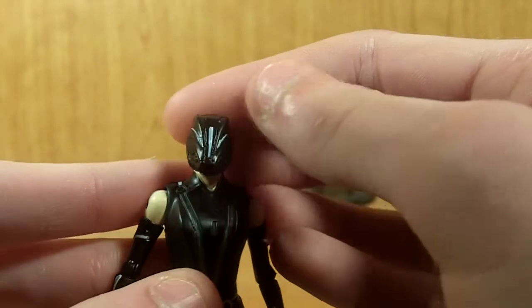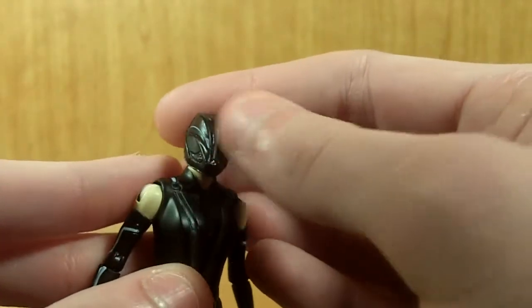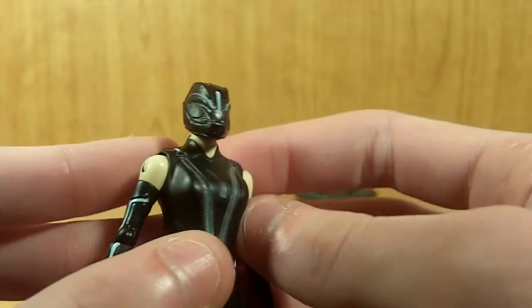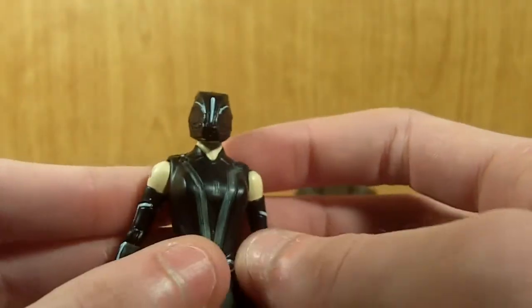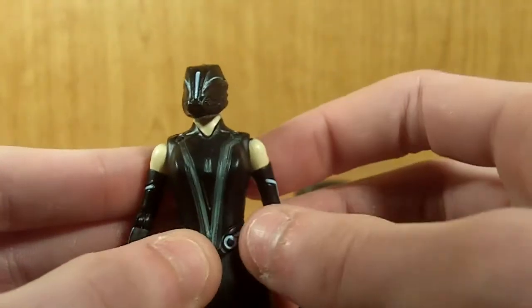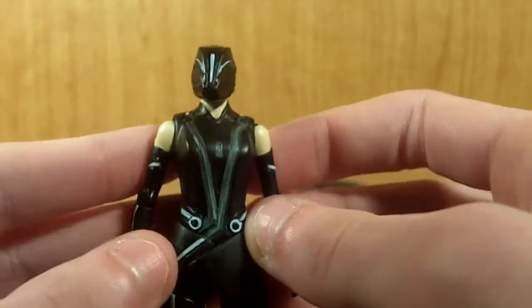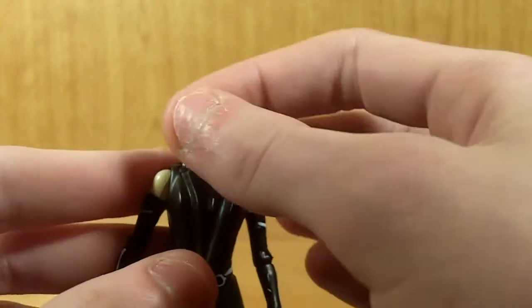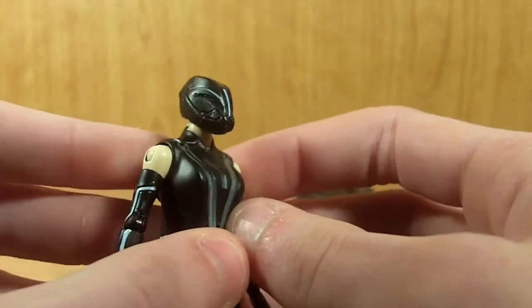Actually, come to think of it, it isn't really film accurate having these lights on it. I think in the movie it was actually all pure black. That really is my one major complaint about this figure — this head sculpt. I really, really do not like this head sculpt. I'm sure some third party company will go out and make a new head for her, and I'll probably end up buying it if they do.